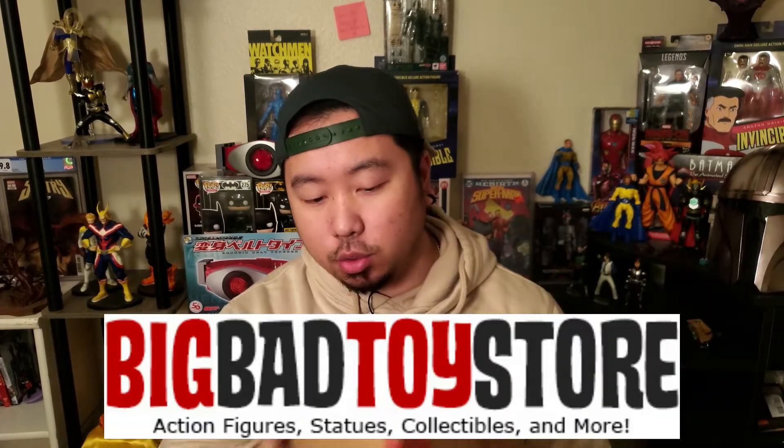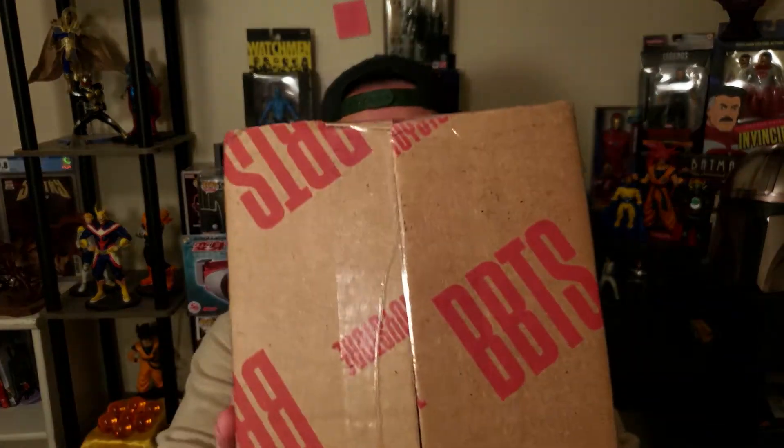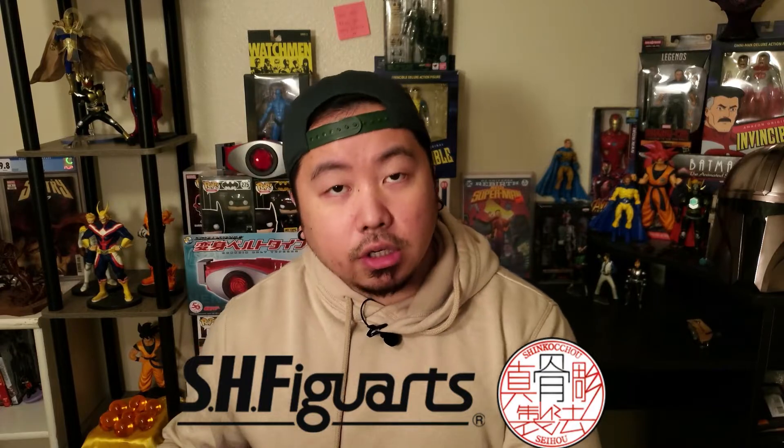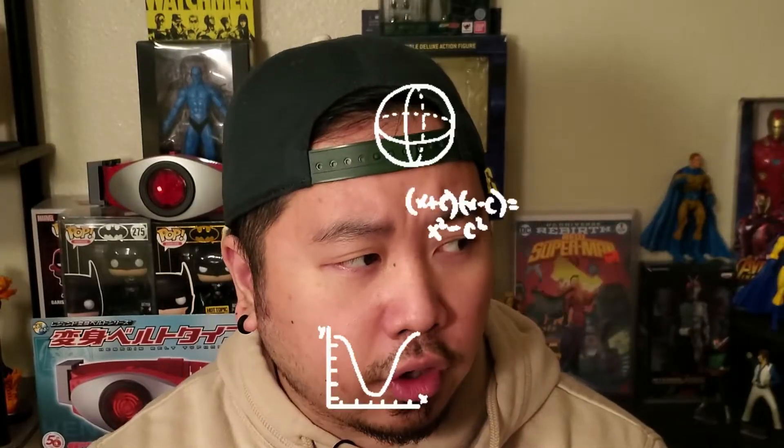Behind me is a box that I received on Wednesday and I've been waiting to open it. Inside here is Shadow Moon, and I bought him off of Big Bad Toy Store, as it says right here on the box. This is an SH Figuarts figure — specifically the Shin Kamen Rider line, which is supposed to look more realistic, like how he looks exactly in the show. So enough talking, let's open him!